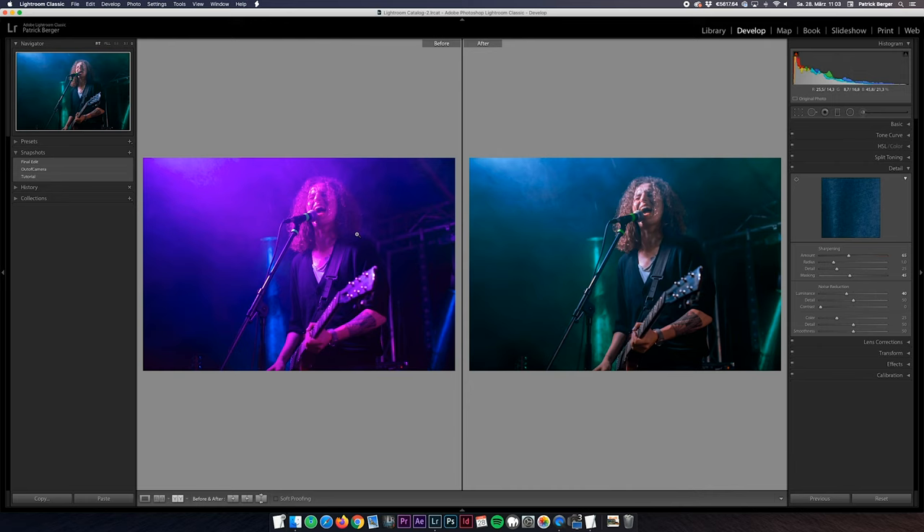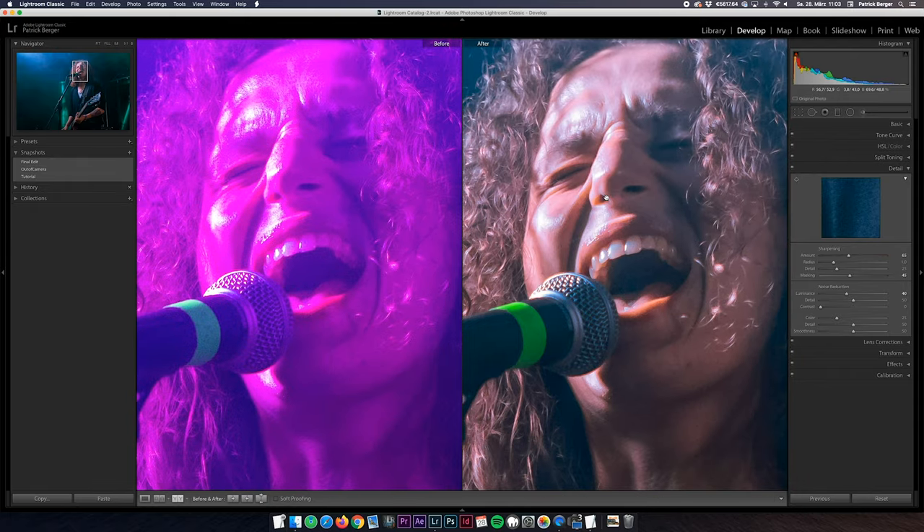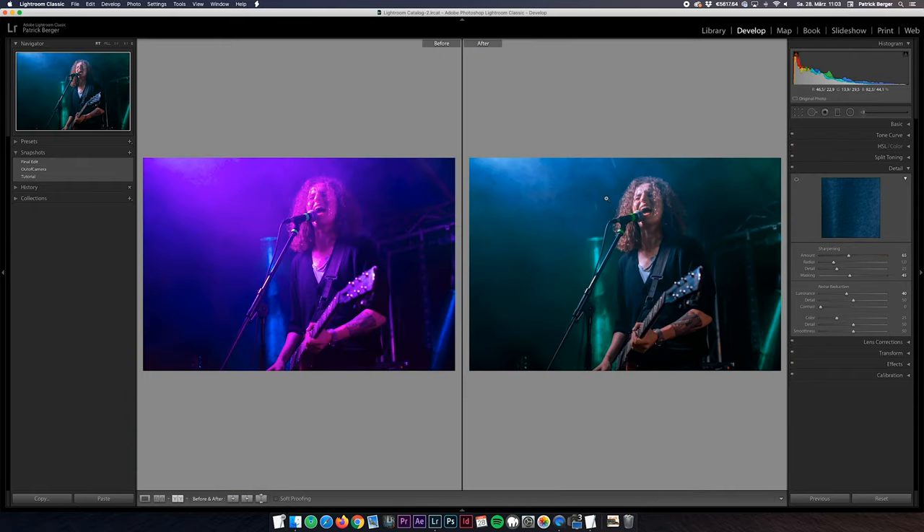Alright guys, we're finished with our edit here — just to remind you, this is where we started, and now look at our final result. The difference is like teenage high school band versus Grammy award-winning rock band.